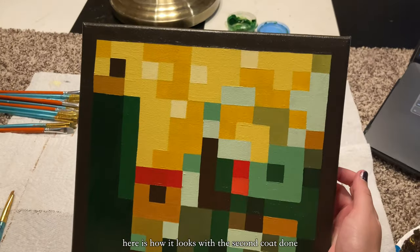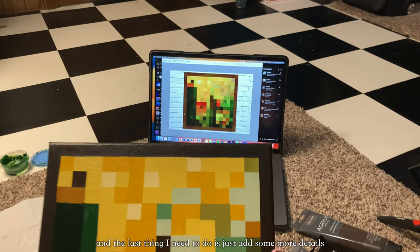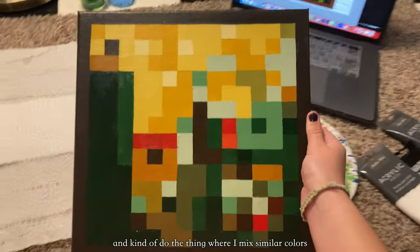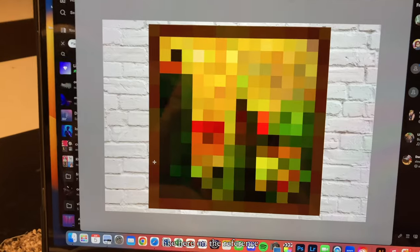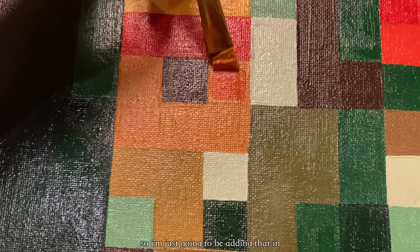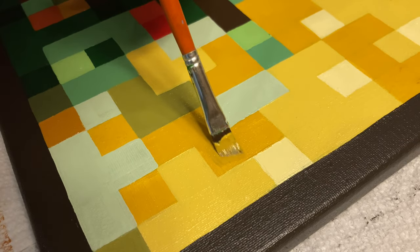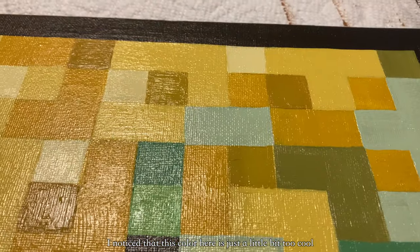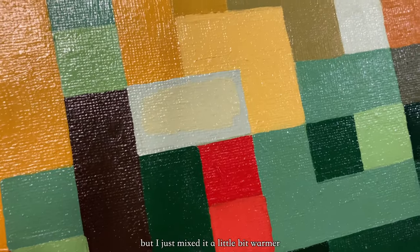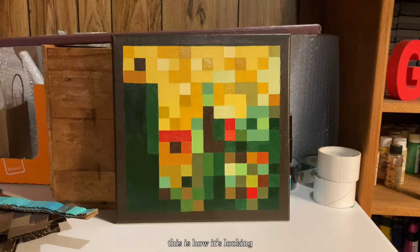Here is how it looks with the second coat done and dry. I'm comparing it with the reference right now. The last thing I need to do is add some more details and mix similar colors to pixelate things out a bit more. I noticed this dark orange pixel is a little bit darker and I don't have it yet, so I'm adding that in. I'm also noticing some darker golden colors in the sky part, so I'll add those in. I noticed this color here is just a little bit too cool, so I'm changing it — I mixed it a little bit warmer.